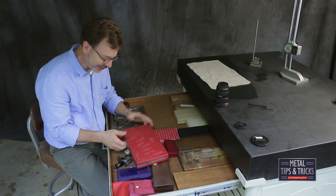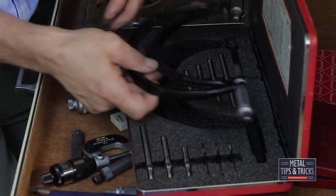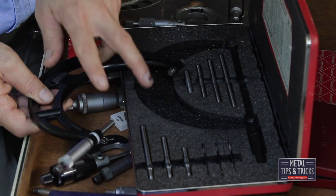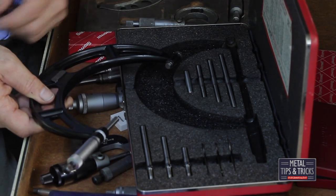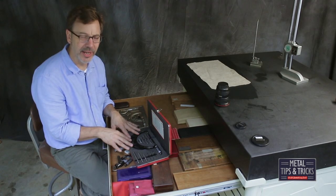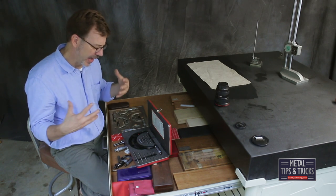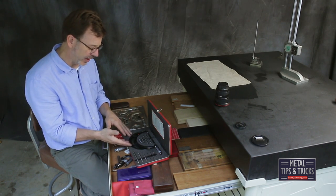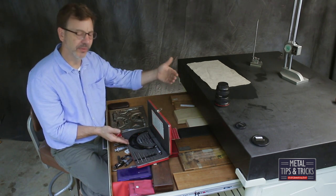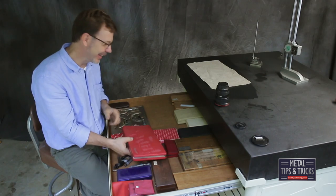Now we're getting to the red box. We have a Starrett here — number 224. This has interchangeable anvils, so it's technically a 6-inch but I can put different anvils in and bring it down to measuring 2 inches. These are really useful because I very rarely need a mic of this size. I also have another set that goes from 6 to 12 inches and then 12 to 18. Don't use them very often, but when you need an 18-inch, you've got to have it.